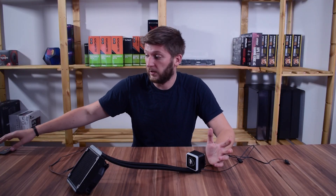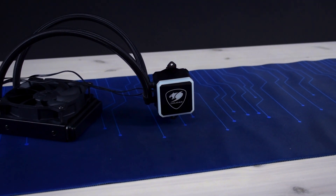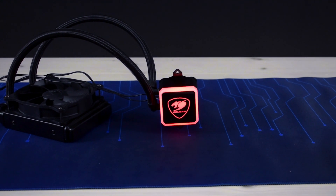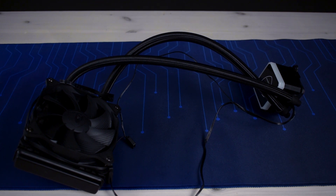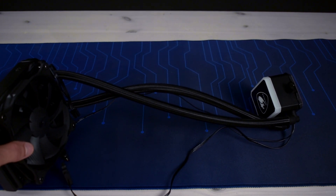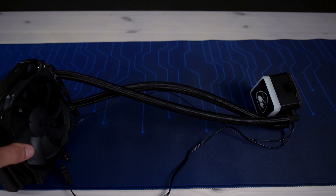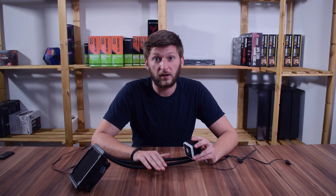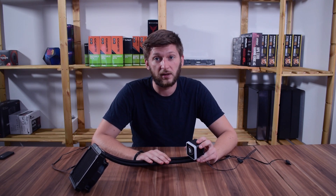The RGB effects are all right, the remote is fine, and with the RGB software you can do basically whatever you want. The tube length is adequate and you can fit it wherever you need to; a positive is that the tubes are sleeved, which removes the plain rubber look and makes everything look more premium. Overall the product is fine, and I can recommend it to everyone who wants to get started with entry-level all-in-one coolers.